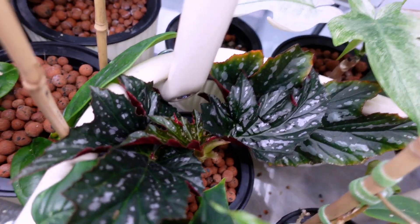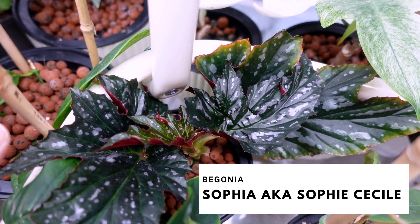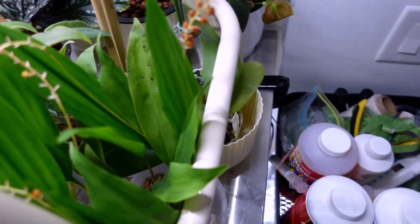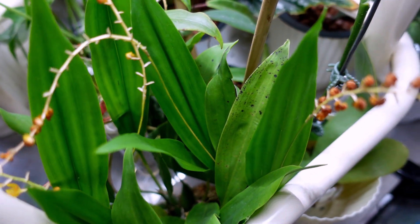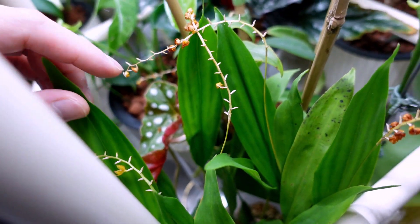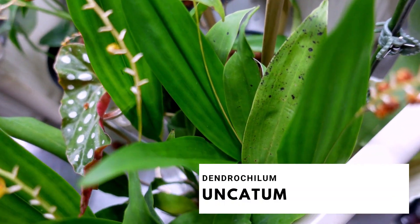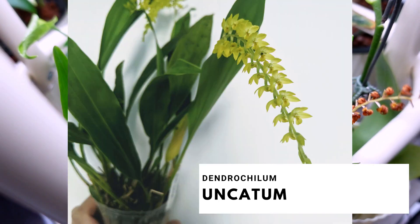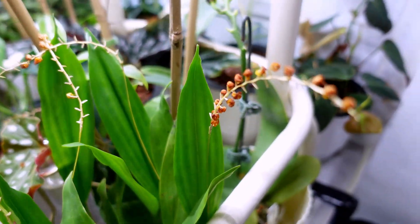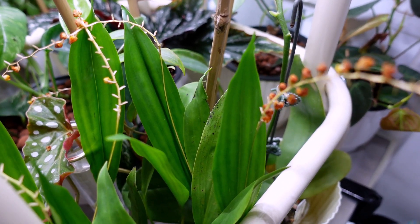Back here we have propagations in LECA of my Begonia Sophia — I filmed a look at the roots video, it's not up yet, but the roots look really good, so stay tuned. Over here is this really sad one — the blooms are just falling off. I really need to transfer this one. I don't know the name but I'll put it in the video — beautiful yellow blooms. She's currently in moss, and I said once the blooms die I would repot it into LECA. So I'll do that pretty soon.